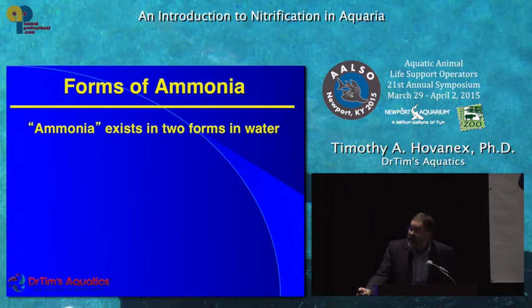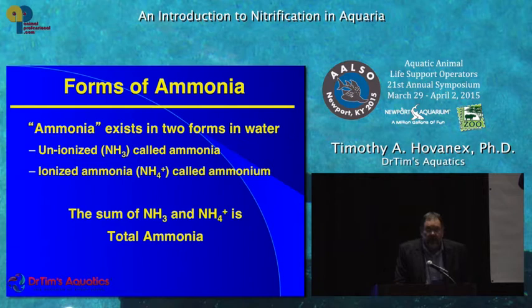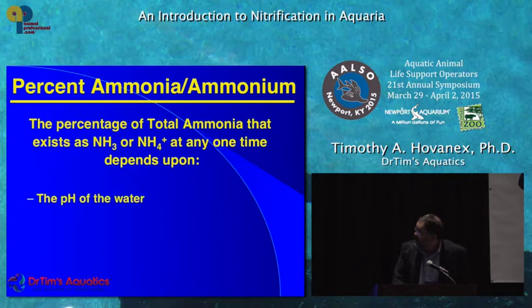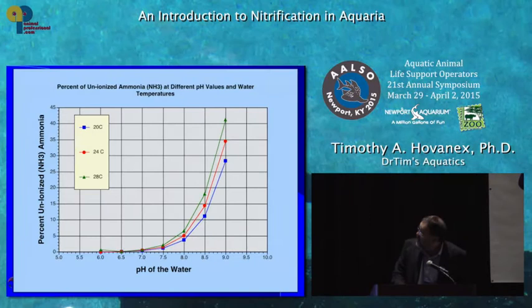Now let's talk about forms of ammonia. There are two forms: unionized ammonia — NH3, no charge — and ionized ammonia, NH4+, called ammonium. The sum of these is called total ammonia, so at any time there's a relationship between the amount of unionized and ionized ammonia in the water. Your test kits almost always are measuring total ammonia. The percentage of each depends upon the pH of the water, the water temperature, and to a certain extent the salinity, with pH playing the major role.